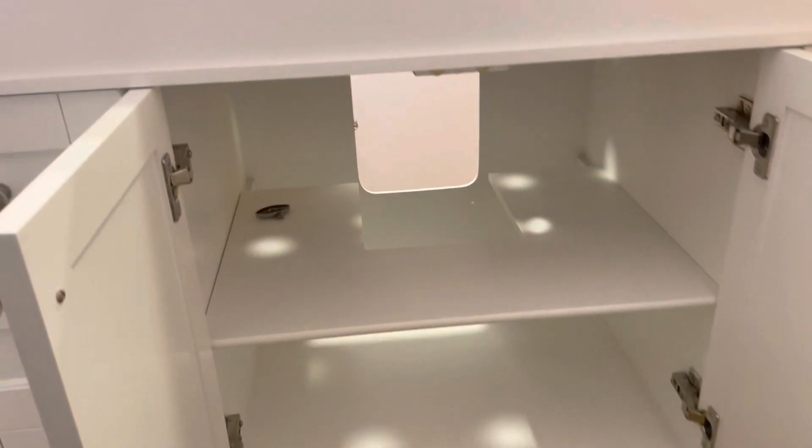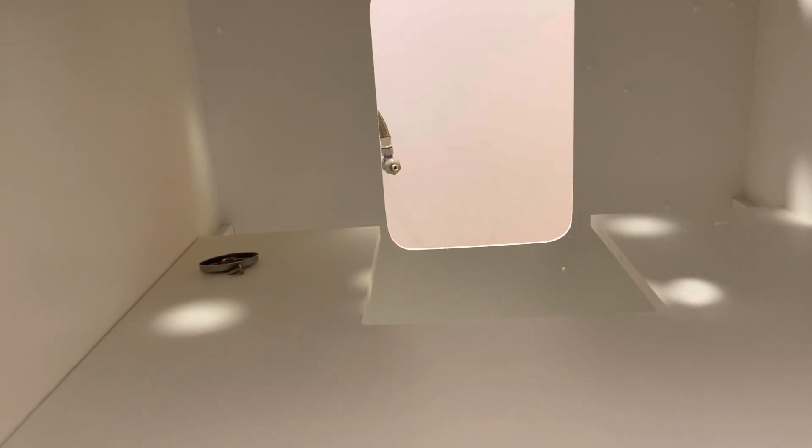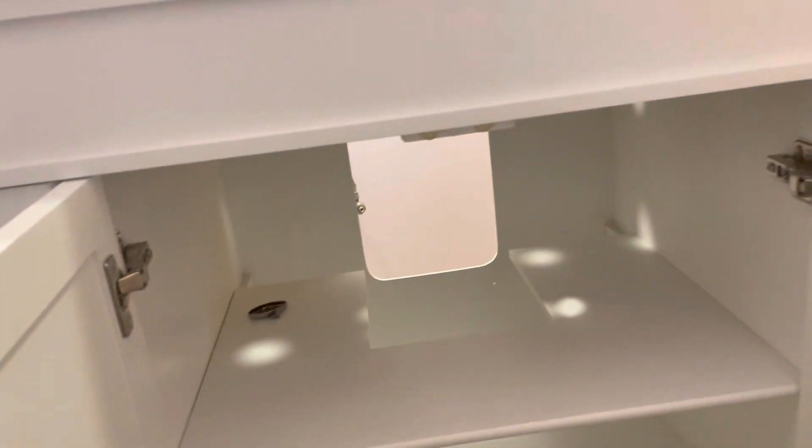When you order something like this off Wayfair, it already has a tray cut-out and a hole cut out of the back. Now that hole in the back isn't going to be good enough to get my water lines through for access, so we're going to have to drill them out.